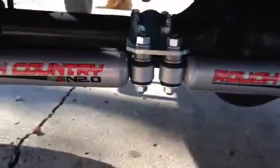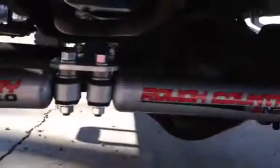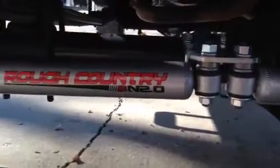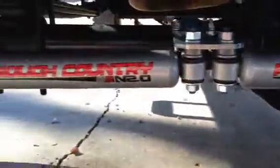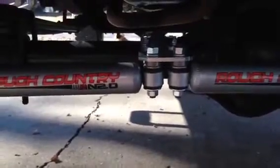That's the Rough Country dual stabilizer for a '79 F-250. Like I said, I think it's for most Dana 44s or 10 bolt GM. Hope this helps anybody out that may be looking at one of these. Easy install and I think it looks pretty cool. Thanks for watching.